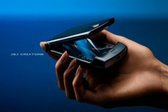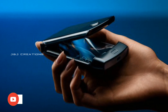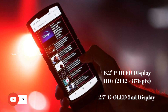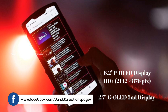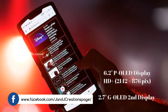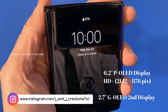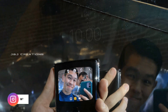It has a 6.2-inch HD Plus display setup. We also have a 3-inch display and a 2.7-inch display setup. We have Google Assistant and a music player setup.